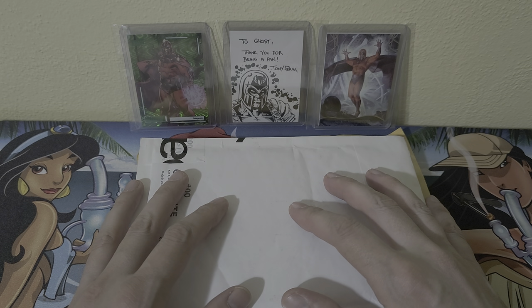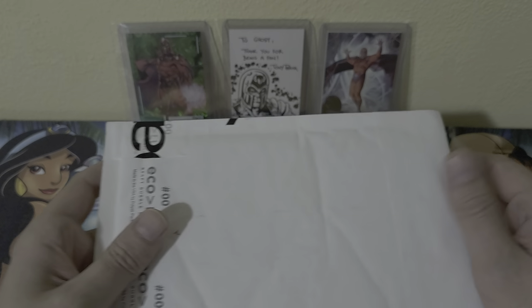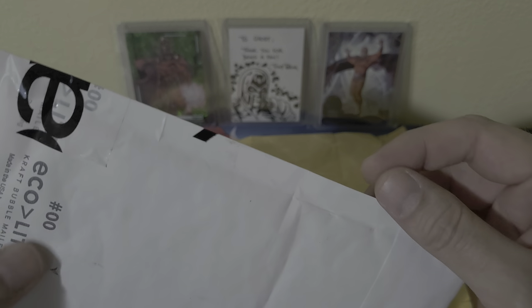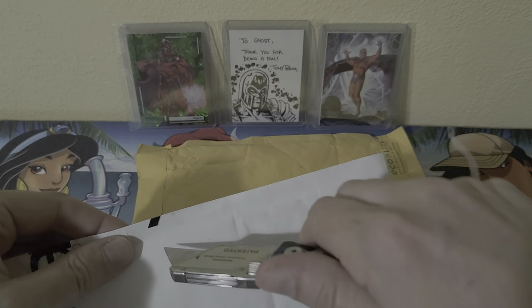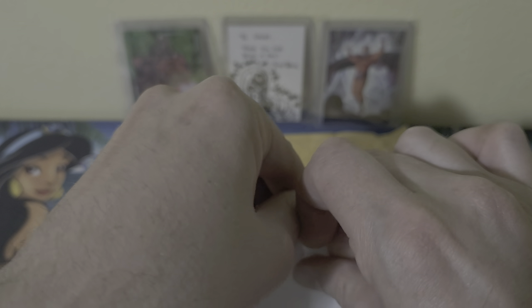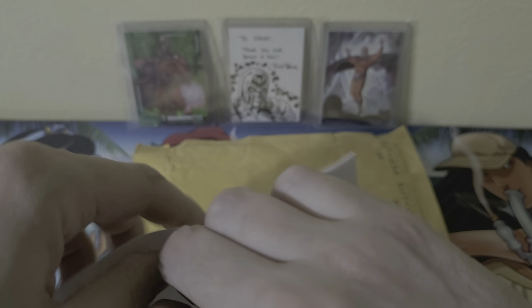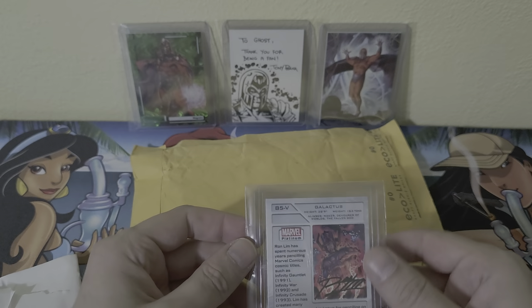Good afternoon YouTube community, it's your boy Ghost84. Just wanted to do a little unboxing with you guys — something I picked up off of eBay. There's a new set out called Marvel Platinum by Upper Deck. I've been getting into character case breaks and really enjoying that stuff.